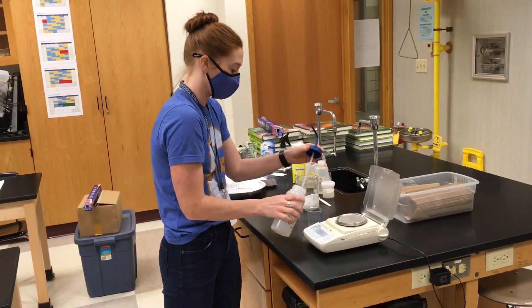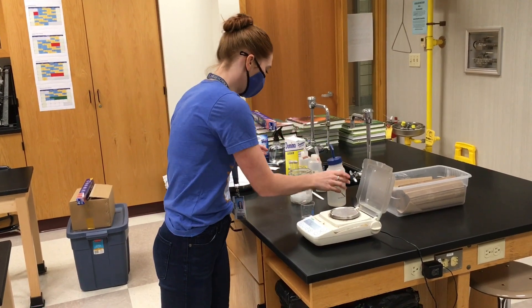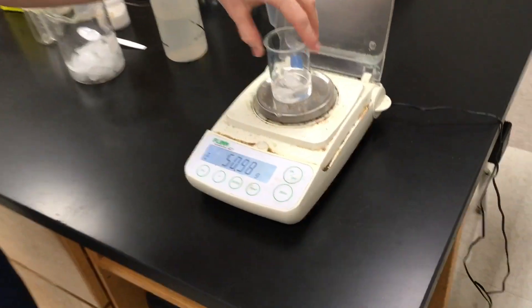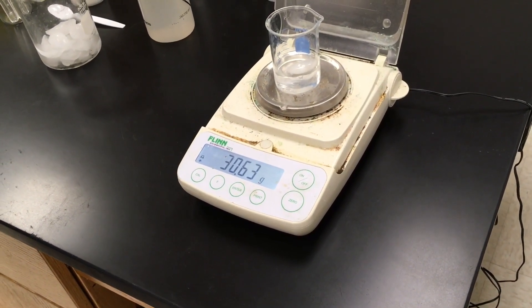I'm going to add a little bit of distilled water and an ice cube and put it back on the balance to see what the mass of just the ice and water is. And we're going to see that it's 30.63 grams.